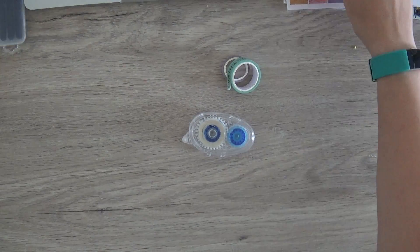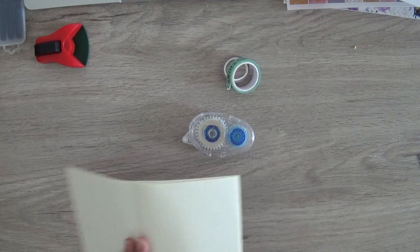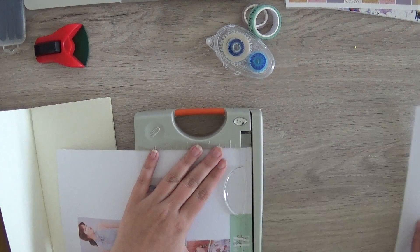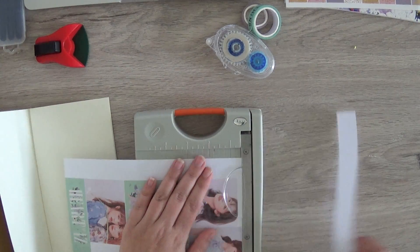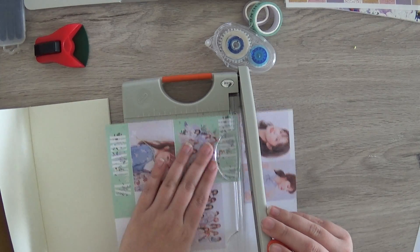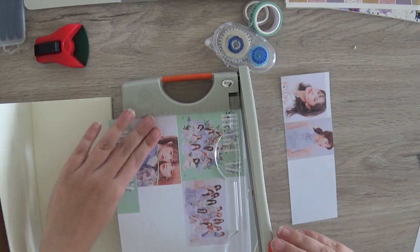Hello everybody, this is the first time I'm trying a voiceover, so please bear with me. I'm going to make a page in my new Ferenway Traveler's Journal. The page will be about IZ1's second album, Heart Is.